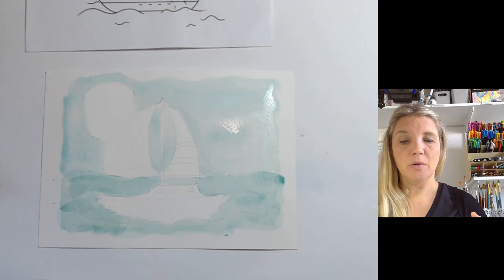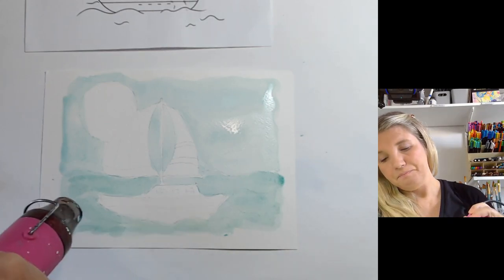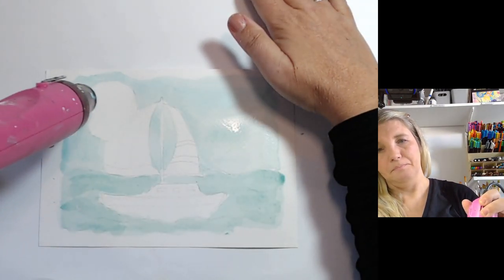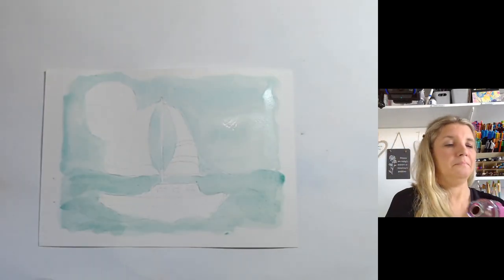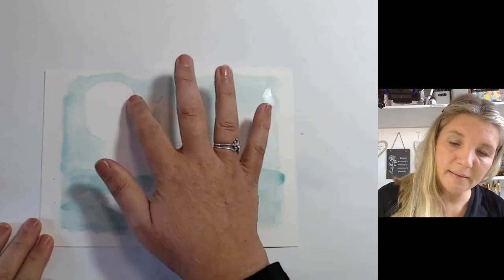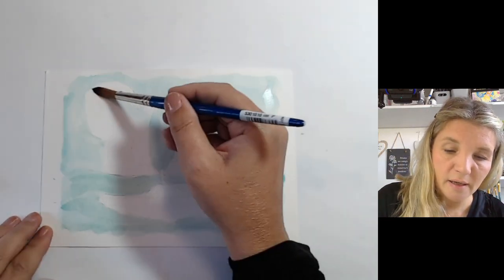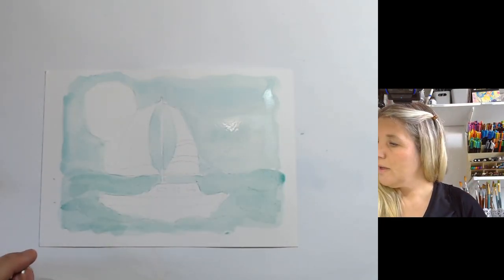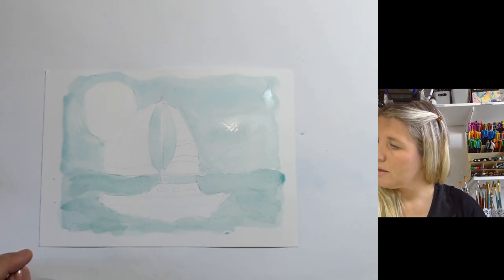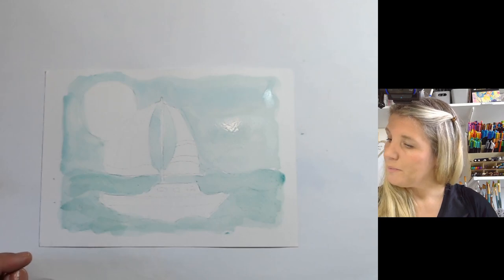Now we are going to go in and do the sun. I don't really want it to mix with the background, so I'm going to give it a quick dry — excuse the noise for a second. I don't need to worry about drying the whole thing as long as it's dry around where the sun is. So now I'm just going to add colour to the sun, and this is going to be wet on wet, because I want to see what happens when I add the yellow to it. That should be white — I don't know why that's there; I've mixed yellow in with my white and it's become another shade of yellow.